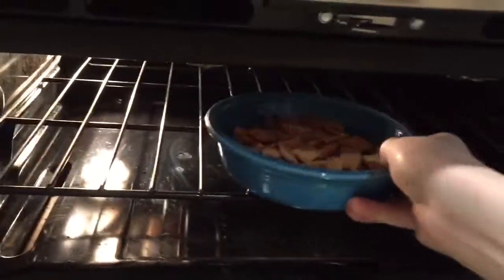Oh yeah, that looks good. Get it out of there. Yeah, oh yeah. Yes. There you go — Cinnamon Toast Crunch, the homemade way.